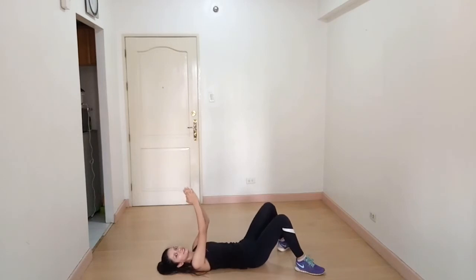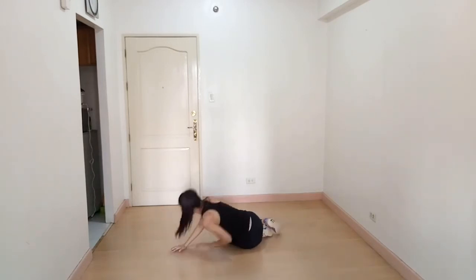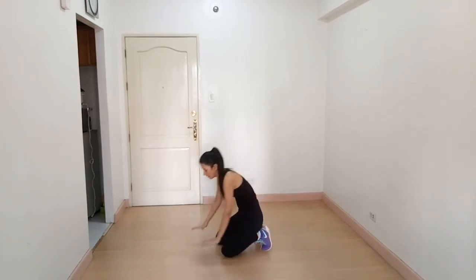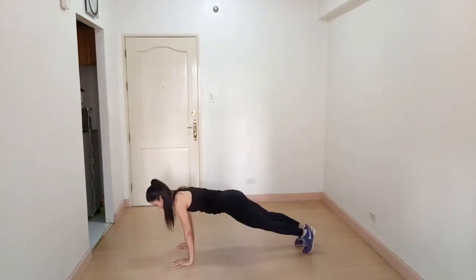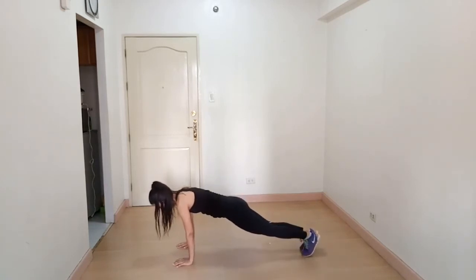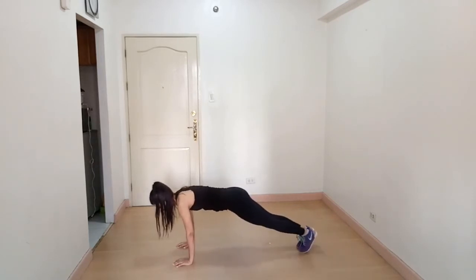Our next exercise is plank steps. Come to a plank position — your shoulders, glutes, and feet should be in one line. Then step out, step out, step in, step in. Now with the legs: step out, step out, step in, step in.